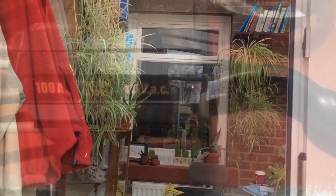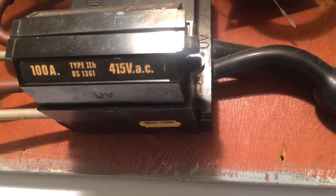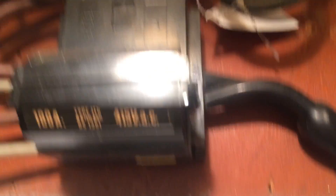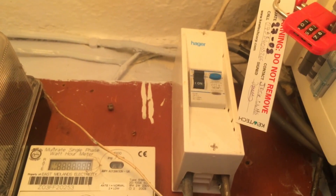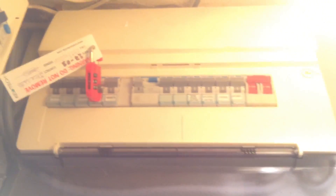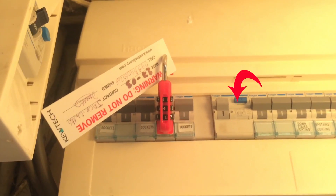Let's have a look at the mains end. The supply authority only brings in line and neutral and we have a TT earthing arrangement — we're reasonably remote here. In this installation we have a kilowatt hour meter, a time clock inserted within the tails, a 100 milliamp RCD, and a distribution board protected by the 100 milliamp RCD. Half the circuits on this side have additional protection by an RCD rated at 30 milliamps.